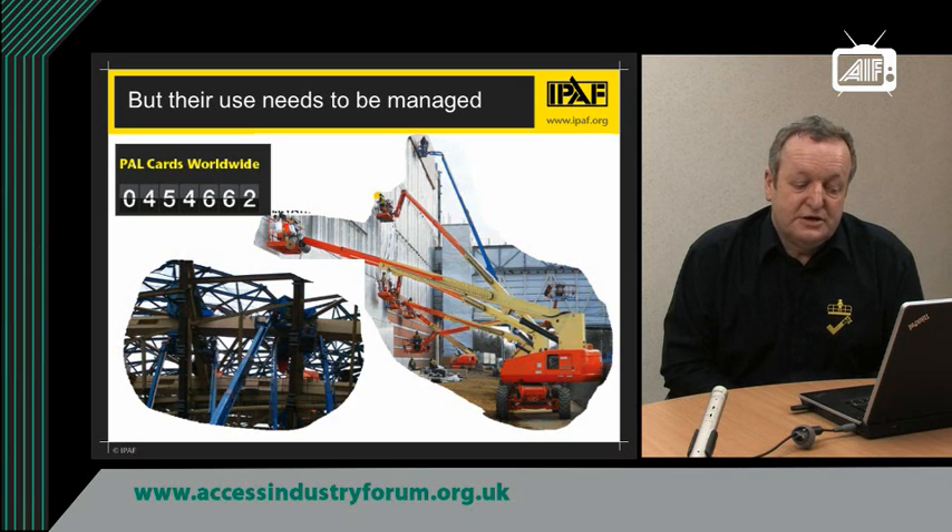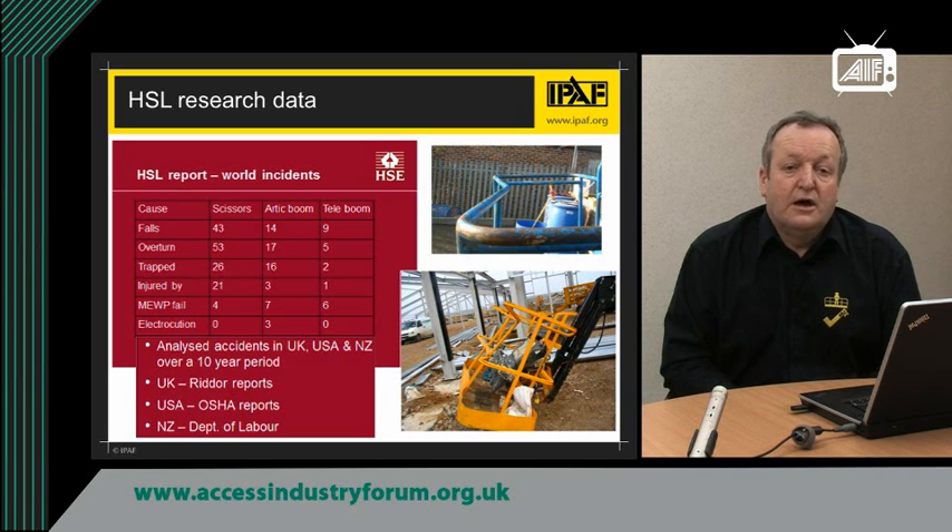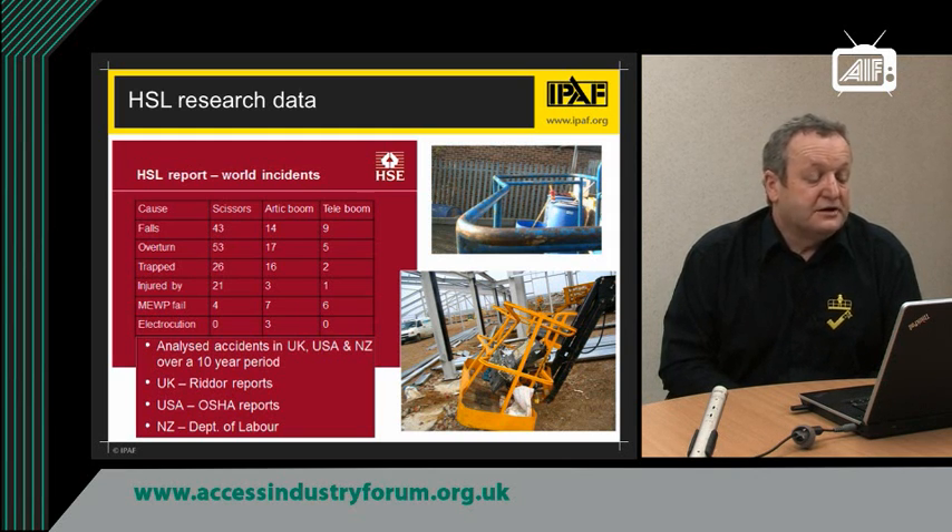So, with the large amount of machines, they have to be managed efficiently and safely. Unfortunately, accidents do happen, and research shows that over the last 10 years there have been a significant number of accidents involving mobile elevated work platforms. The Health and Safety Laboratories have done research looking at accident stats in the UK, USA and New Zealand over a 10-year period, and as you can see from the table, there have been a significant number of accidents involving scissors and booms.